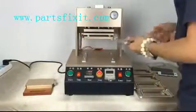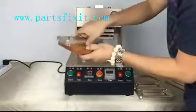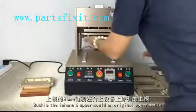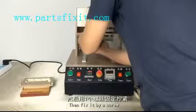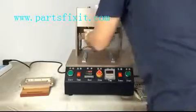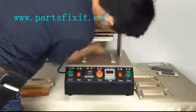Now we will show you iPhone 6. This is the iPhone 6 long mold. iPhone 6 is different than iPhone 4, 5, and 6 Plus — it will also need to change the upper mold. Now we will show you how to change it. Use one screw to fix it.